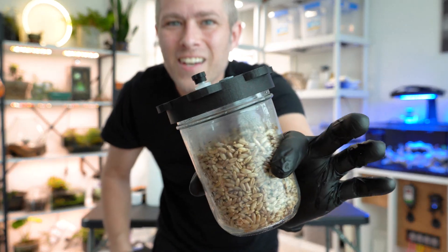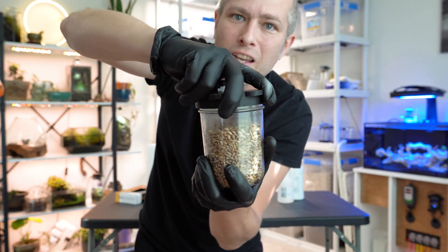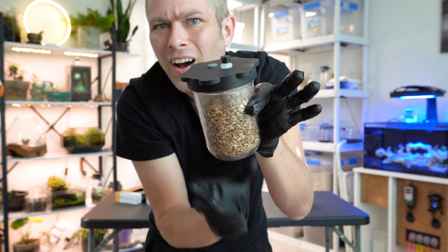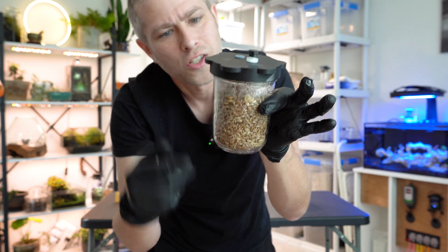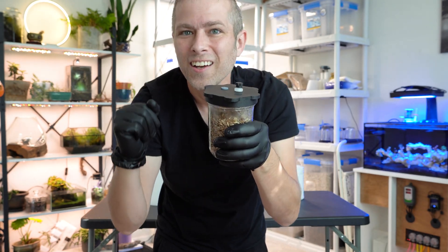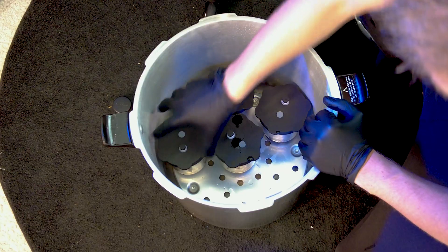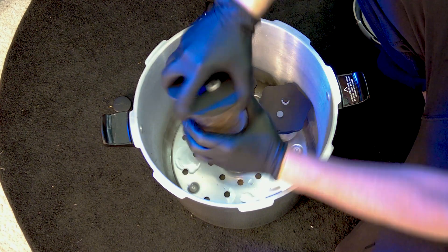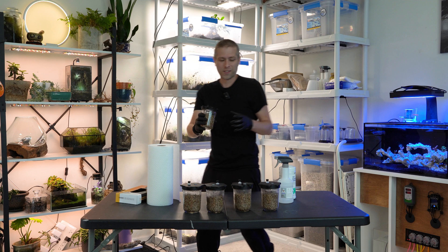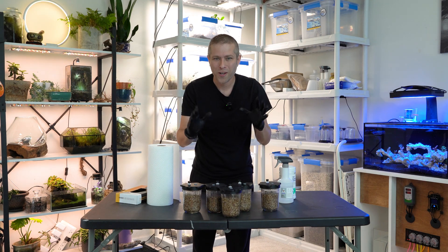We've got pressurized grain jars. The first thing you've got to do when we take these out of the pressure cooker is twist the lid nice and tight. We left it a quarter turn unsealed when we put it in the pressure cooker, just so all that pressure could get in there and sterilize this grain. So for each one of these as I pull them out, I'm going to seal them up nice and tight. That's pretty much all there is to pressure cooking and sterilizing your grain in preparation for our button mushroom grow.